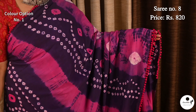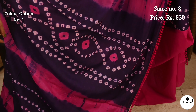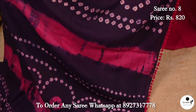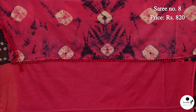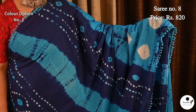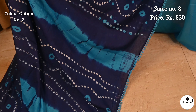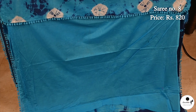Another spellbinding body print in pure mulmul cotton. Saree No. 8, priced at $8.20. Complementing color combination pink with violet. Vegani print continued in the pallu. Blouse piece is in rani. Color option: sky blue with navy blue. Blouse piece is in rani.